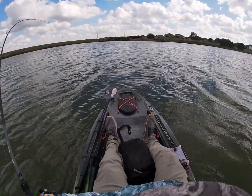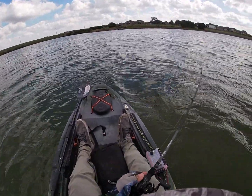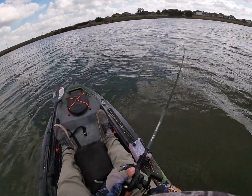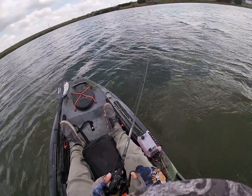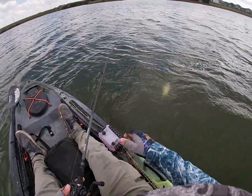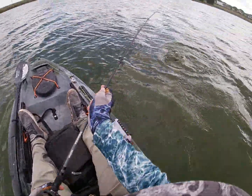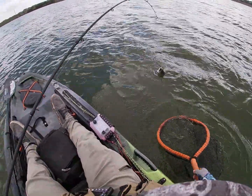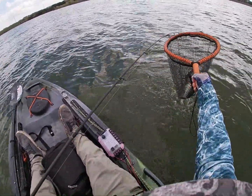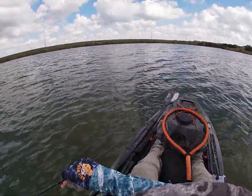There we go — let's go! Number two on the Kraken Craw. He's pulling drag too. Come on, get out of my vest. There we go. Alright, a little smaller than the last one, but it's two down so far.